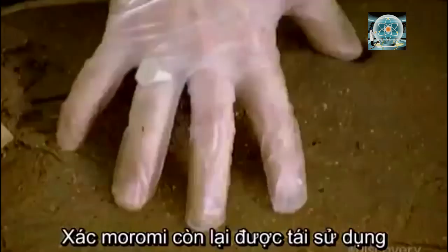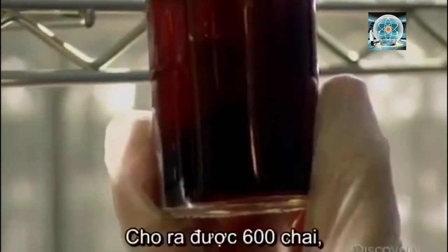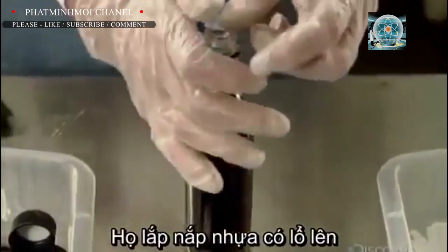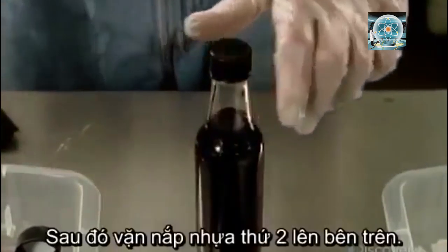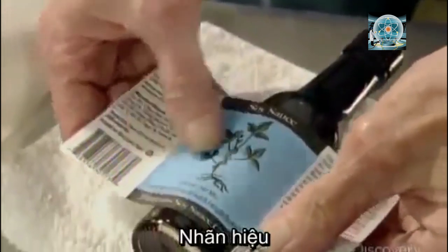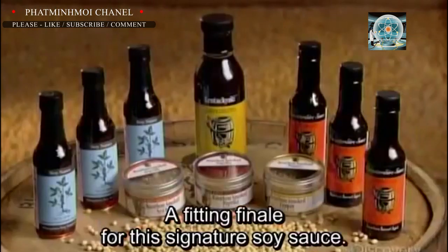The pressed moromi gets a new life as high-protein animal feed. While many soy sauces are mass-produced, this factory brews small batches at a time — a batch yields about 600 bottles, each of which workers fill manually. They top each bottle with a plastic diffuser, which dispenses just a dash of sauce at a time, then twist on a plastic cap and slip a shrinkable plastic band over it. Using a heat gun, they seal the band tightly around the cap and bottle, then apply the label, on which they write the batch code and bottle number by hand — a fitting finale for this signature soy sauce.